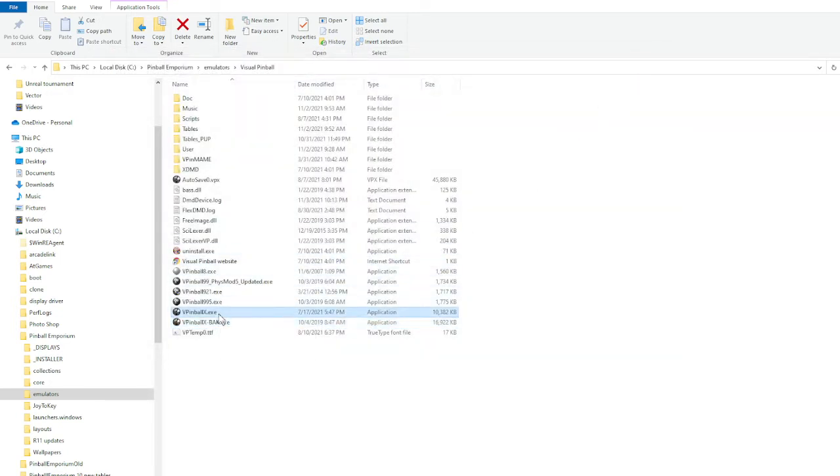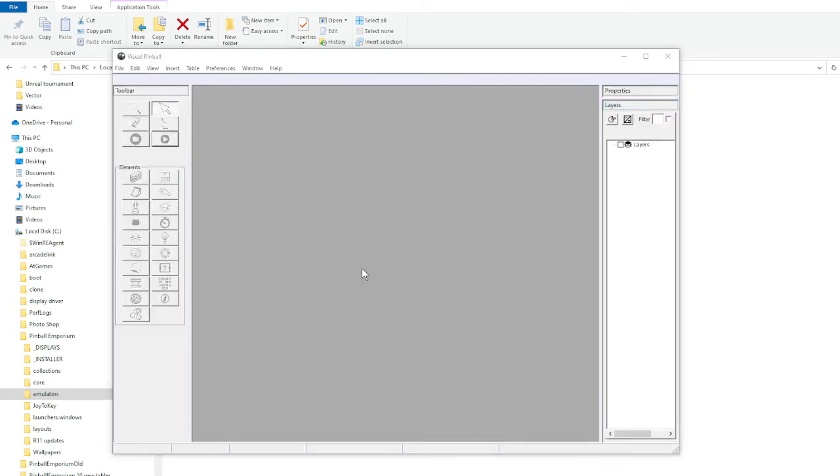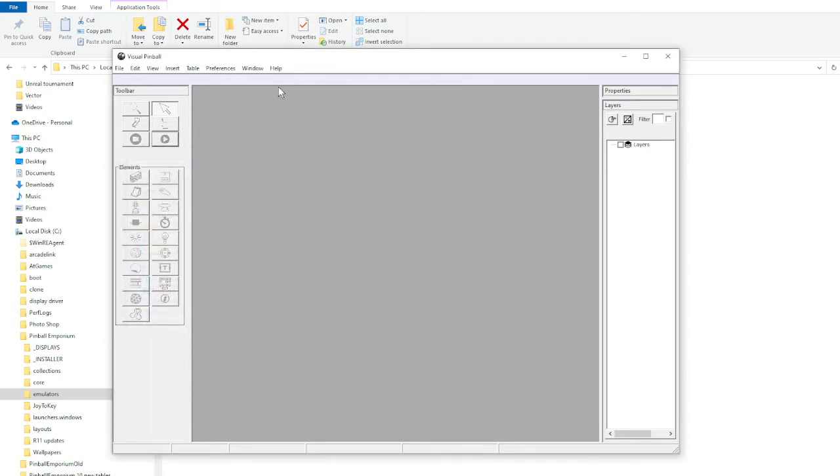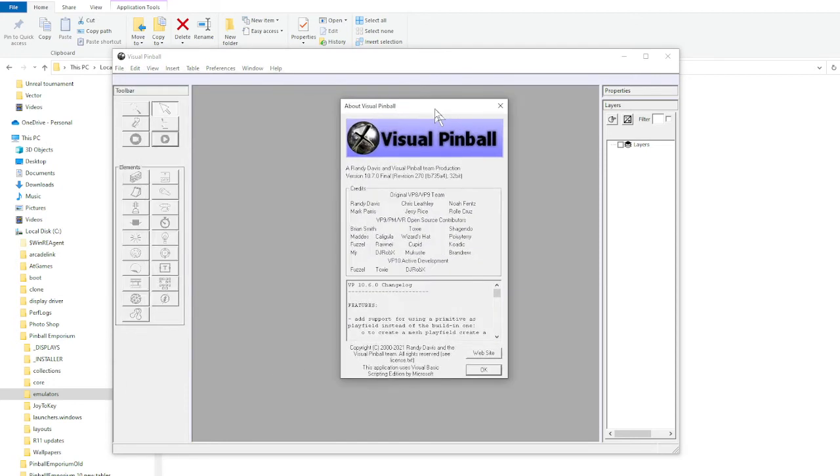Then I hit the new executable we got and it brought up the screen. I just closed that out and hit Help, then About. In here this one says version 10.7. I pointed at the wrong place before — that's the changelog. This is version 10.7.